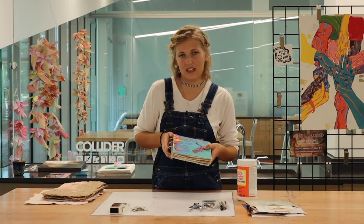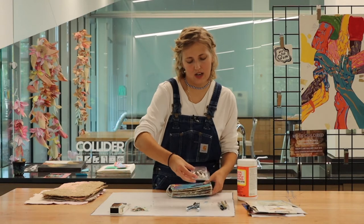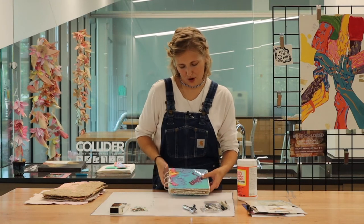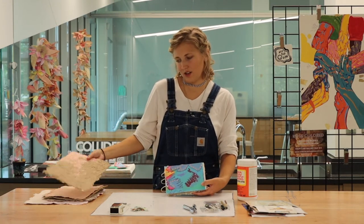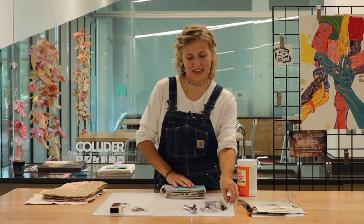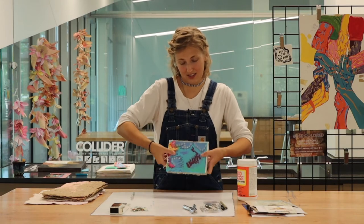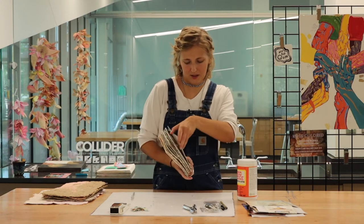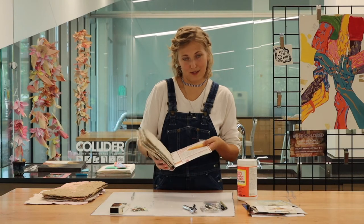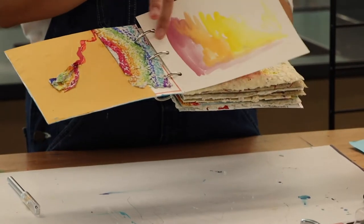Another thing I created is this little sketchbook notebook. The only things I needed to buy were these book rings — one and a half inches, though you could probably do one inch — and this hole punch. I started with larger paper and sliced it down with my exacto knife. The cover and back are made from a recycled hot pocket cardboard box.